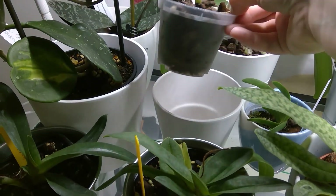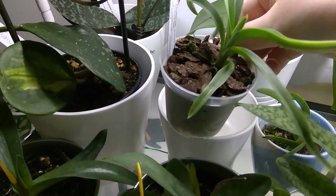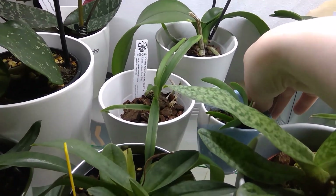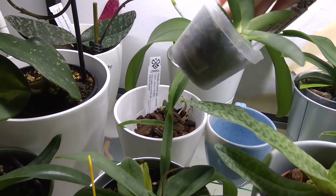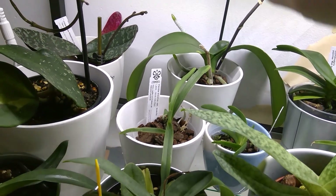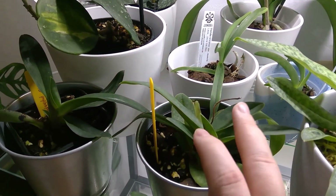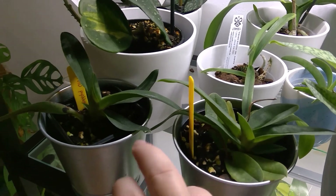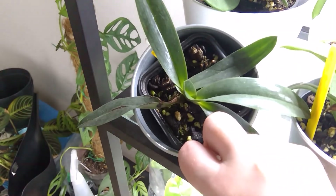This is the Tricolor Vanda - it's growing its new root up there. And this is the Angraecum Leonis growing a new leaf. And this one is the yellow one which I broke the spike before it bloomed - hoping this one is going to bloom this fall. And this one has grown but I cannot see any promises of spikes yet.